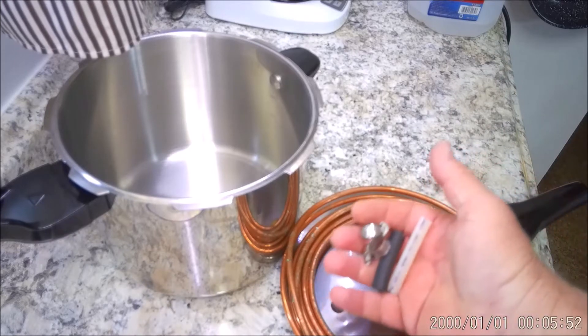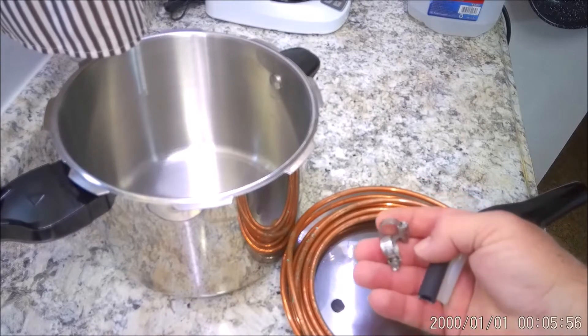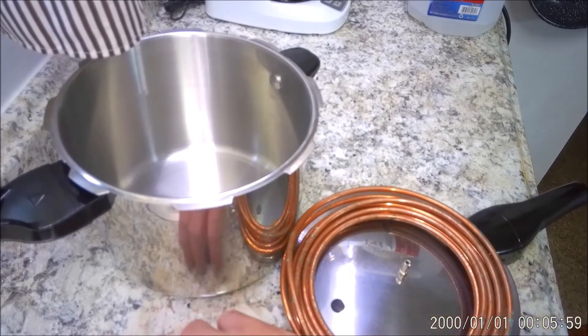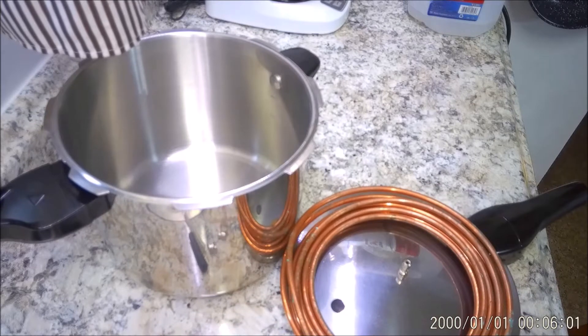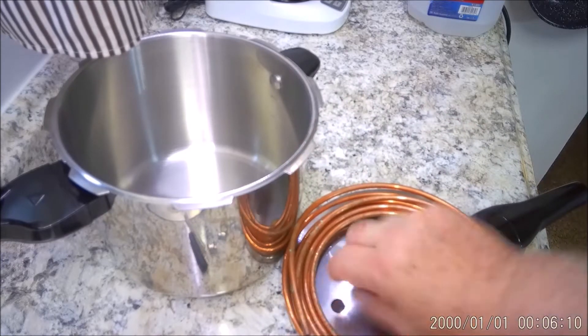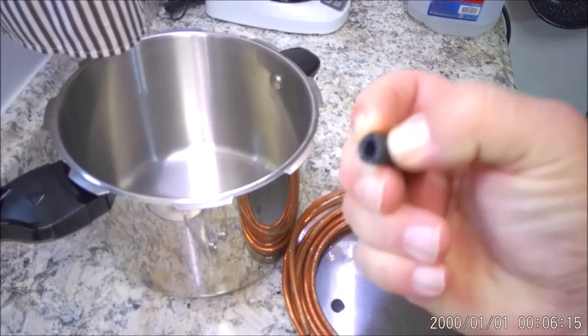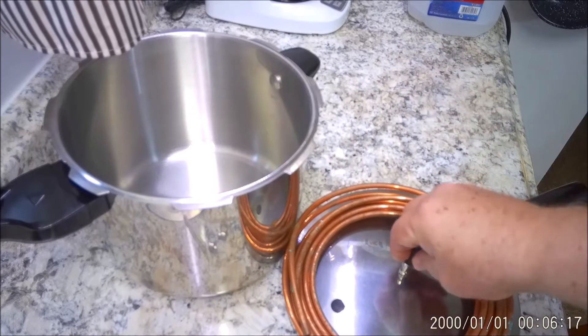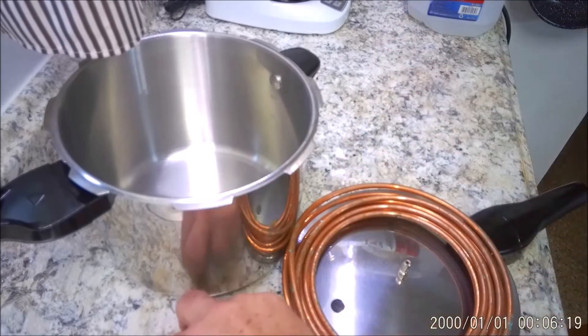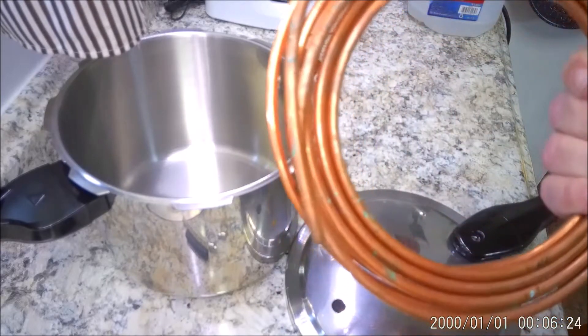I could still use it as a cooker. Maybe a couple clamps — you can use anything if you don't have these. They're usually easy to find, but you know, bread twisties, zip ties, any kind of heavy-duty steel wire, anything that you could use to wrap around here just to keep this sealed on and not pop off. We're gonna be messing with steam — you don't want to get burnt.